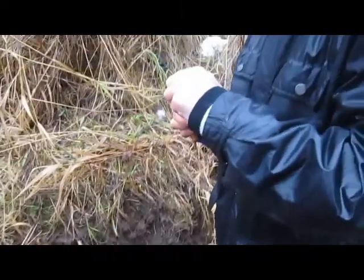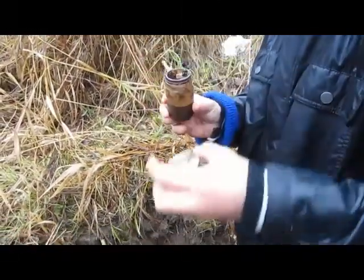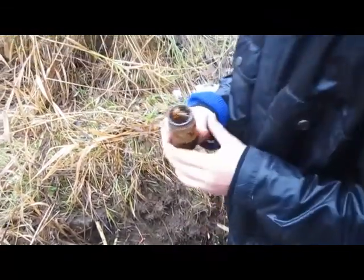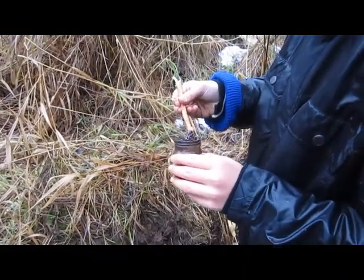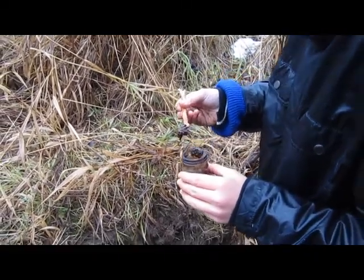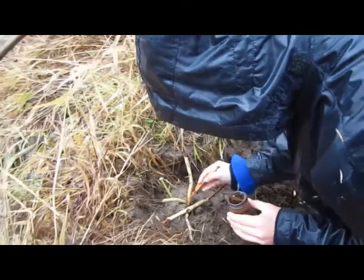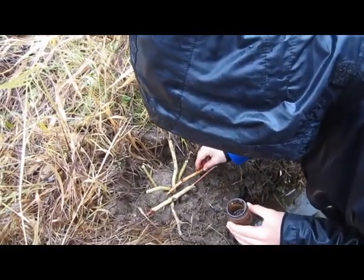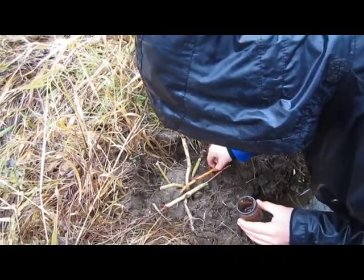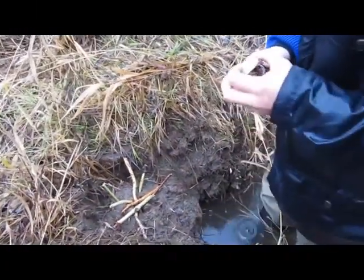This is Dobbin's Back Breaker. Get a good glob of that — that's good. Put it up right in there, right down in there. Just lay that in across the top there, right like that. That's good.